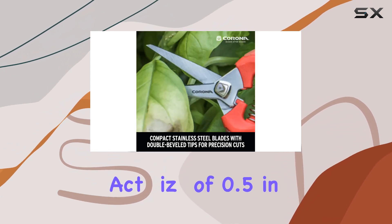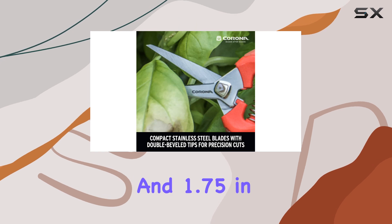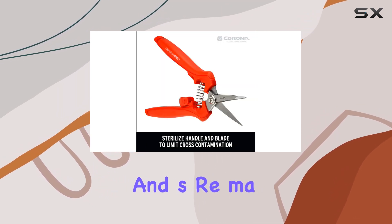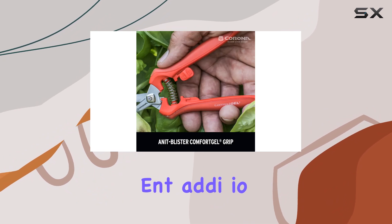With a compact size of 0.5 inches in length and 1.75 inches in width, these snips are easy to handle and store, making them a convenient addition to your gardening toolkit.